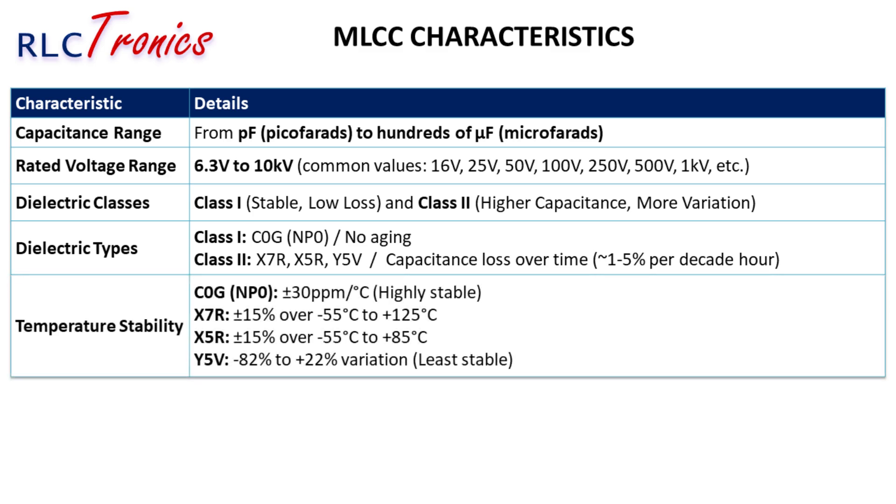One of the most crucial factors when selecting an MLCC is how its capacitance changes with temperature. C0G capacitors offer the best performance with only ±30 ppm/°C variation. X7R and X5R capacitors can change up to ±15% within their temperature range. Y5V capacitors experience the largest variation, losing up to 82% of their capacitance at extreme temperatures, making them unsuitable for precision applications.